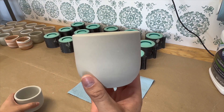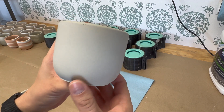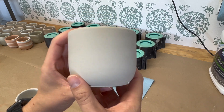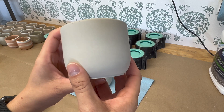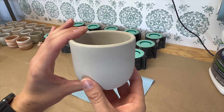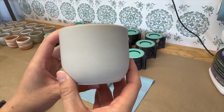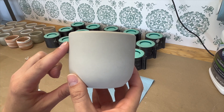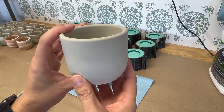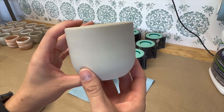Overall really happy with how this turned out. I will pour candles in them tomorrow and then wait a few days for those to cure. I'm not going to cure these as long as I normally cure candles just because I'm only using these for the example of this video. I'll pour candles in them tomorrow because this needs to cure for at least 24 hours, and then I'll give it a few days, burn the candles, and film the results.